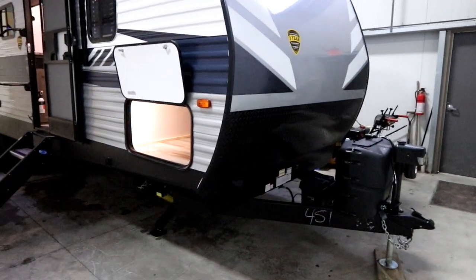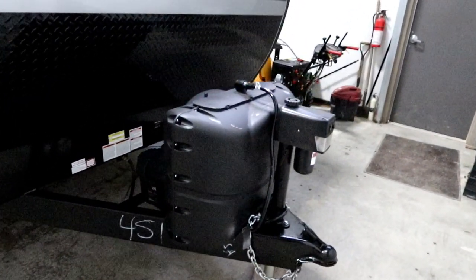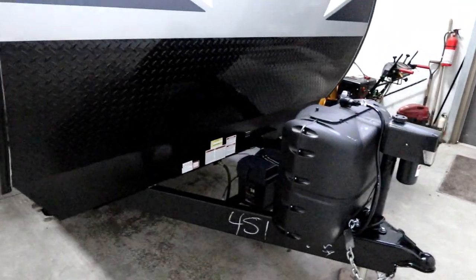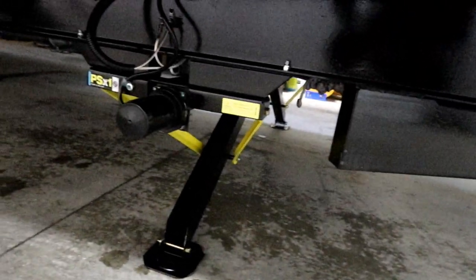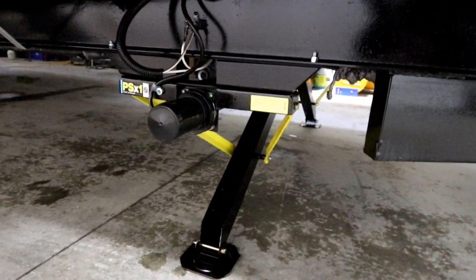For 2020, the Camp Easy package is standard. That will now include a power tongue jack as well as power stabilizers. You'll see here are our front stabilizers — with a push of a button they're easy to set up — and our rear stabilizers will be the same.